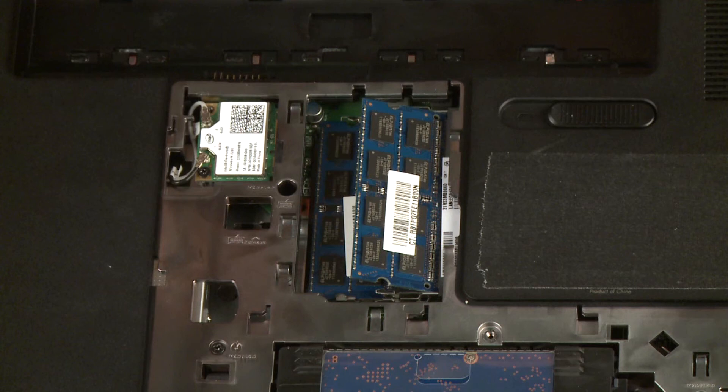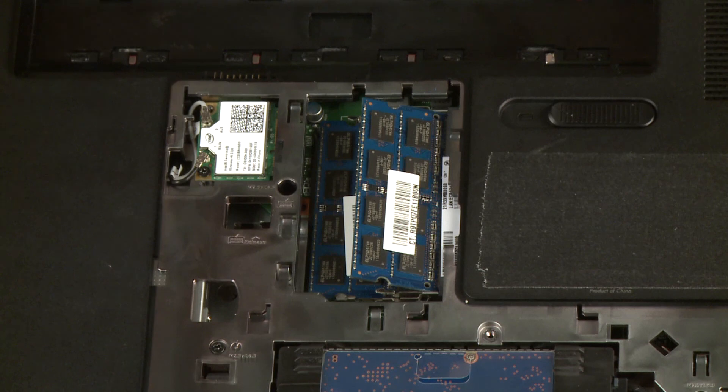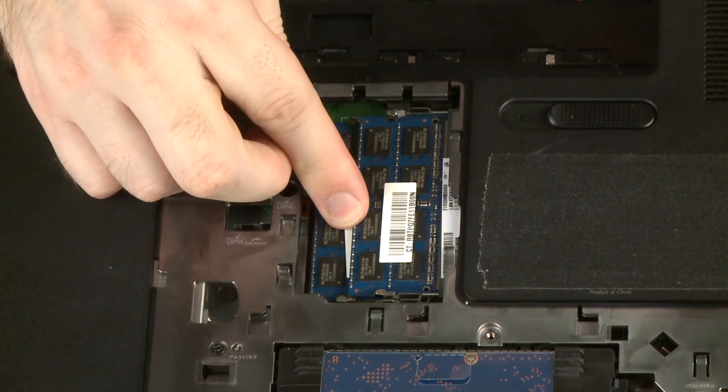CAUTION: When handling a memory module, use care to prevent touching the memory chips on the board. Touching the memory chips could damage or destroy the memory. Press the memory module down to latch the arms.